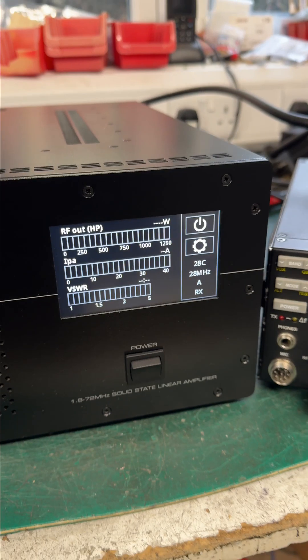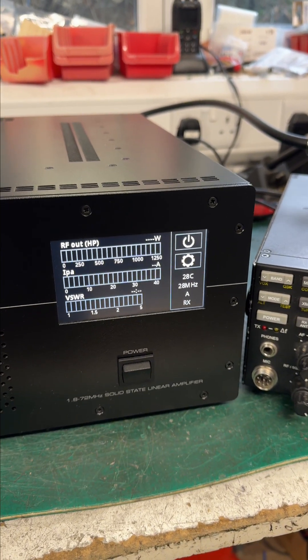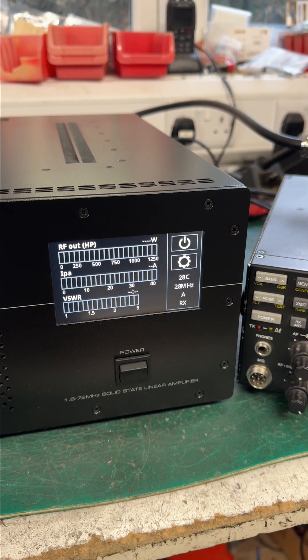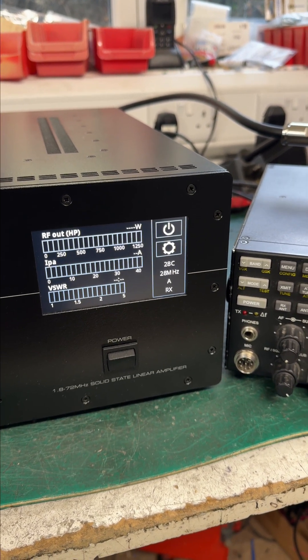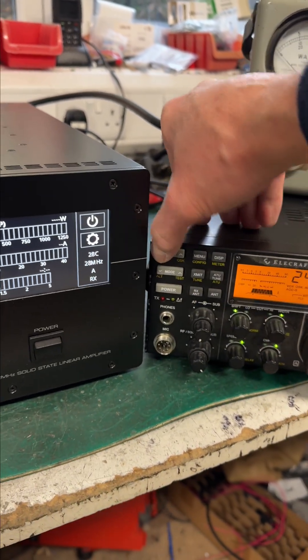In about 20 milliseconds that has changed — it has detected the frequency, turned the bias off, turned the relays off, switched the low pass filter, turned the bias back on, and turned the relays over. All in about 20 milliseconds.